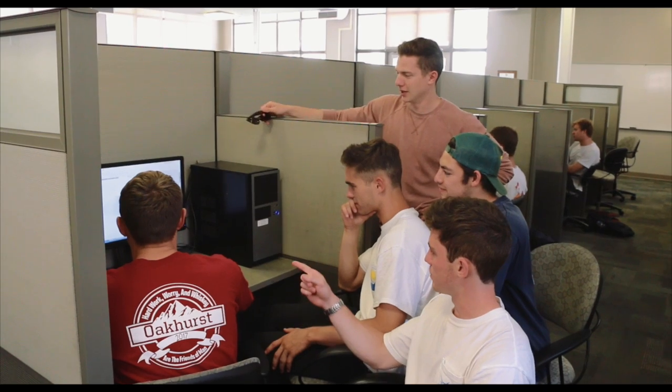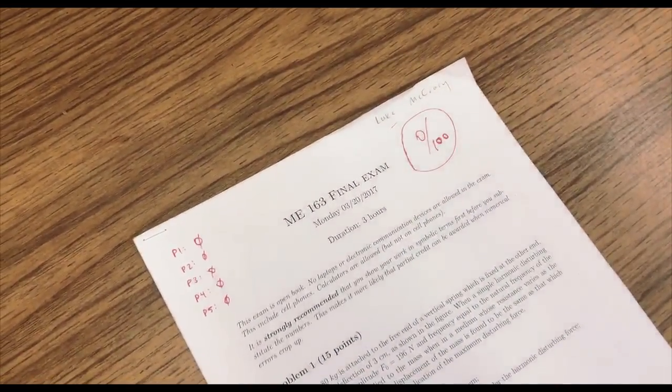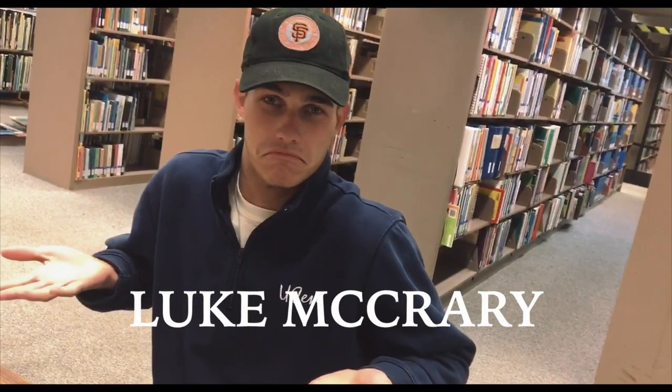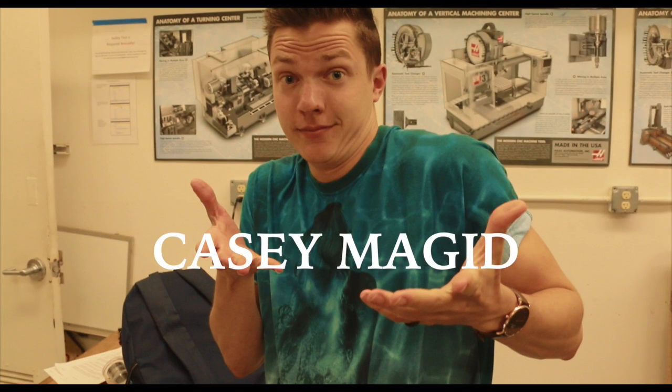Whatever happened to predictability? The milkman, the paperboy, evening TV? Everywhere you look, there's a heart, a hand to hold on to. Everywhere you look, there's a place for somebody who needs you. Everywhere you look, when you're lost out there and you're all alone, the light is waiting to carry you home. Everywhere you look!